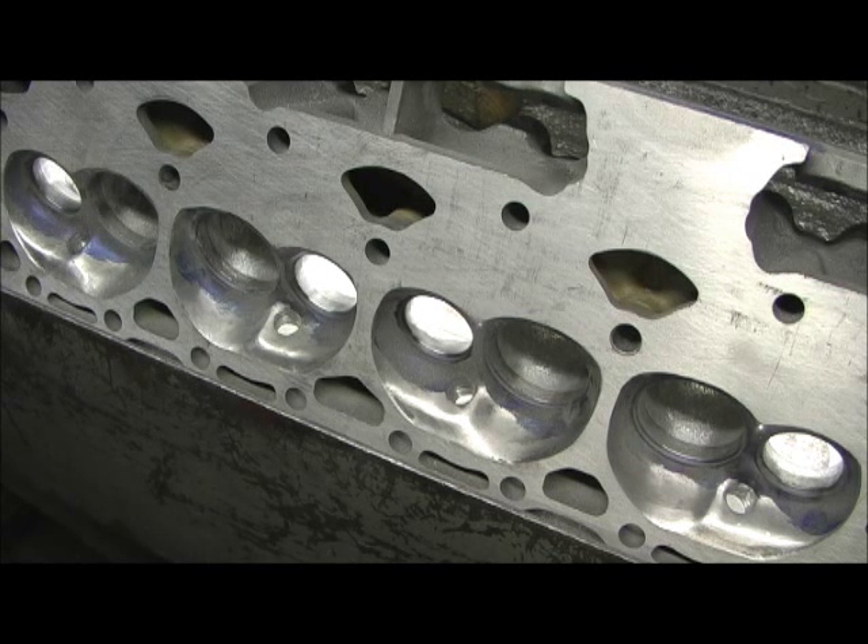So next up, I've got to get some of the broken coils out of the head with a grinder. Then we're going to get ready to CC an intake, a combustion chamber, and an exhaust. We're getting ready to do our final measurements.